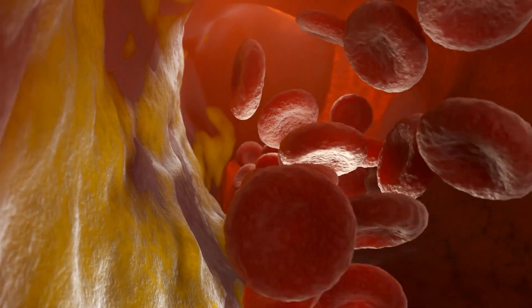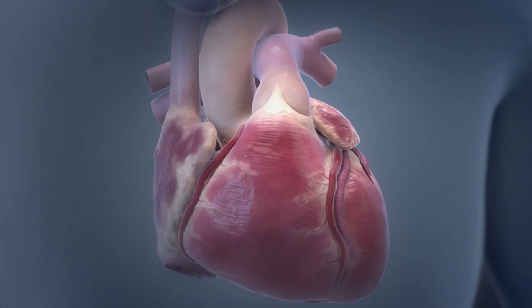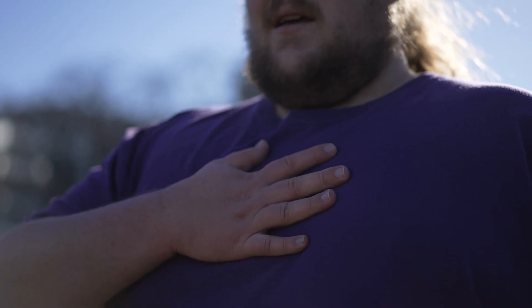Why would someone need to have one and what's the purpose behind it? The heart, even with blockages in the arteries, most of the time can meet its metabolic demand — meaning it can get enough blood supply to supply the muscle and not have any issues.